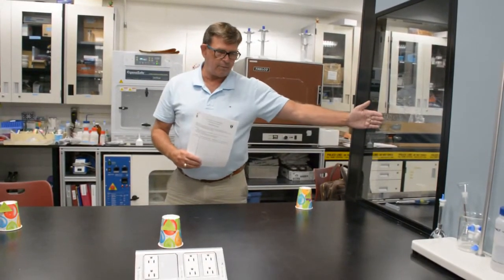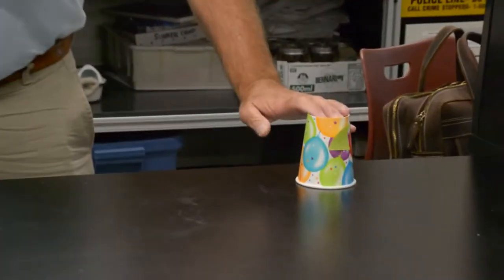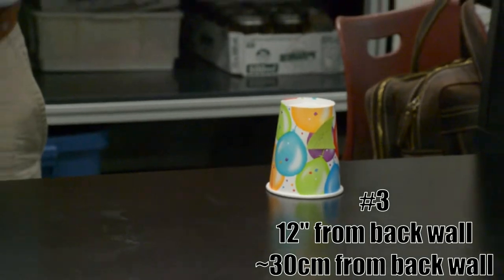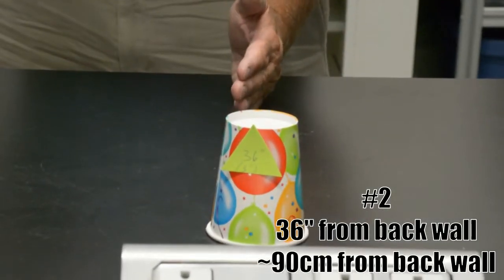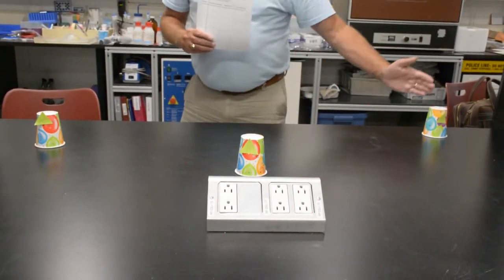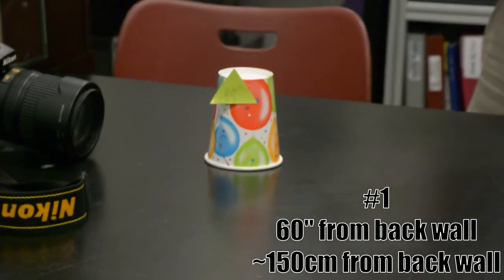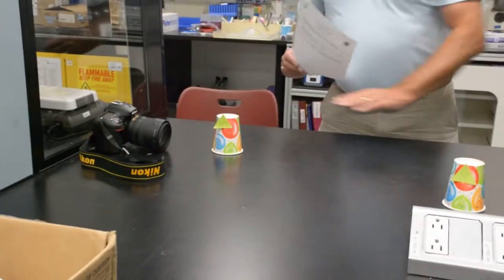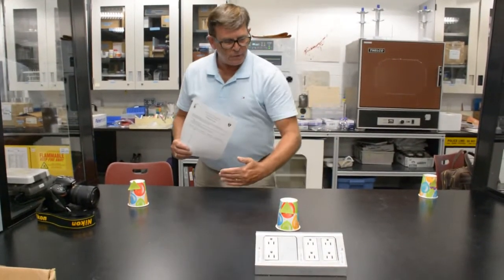You are going to be provided with a graphic illustration that gives you an idea of how to set this up. First off, we need some type of backdrop — that is your first consideration. From that backdrop, object number three is going to be approximately one foot or 12 inches from the backdrop. The second object is 36 inches from the backdrop, so two feet from object number three.